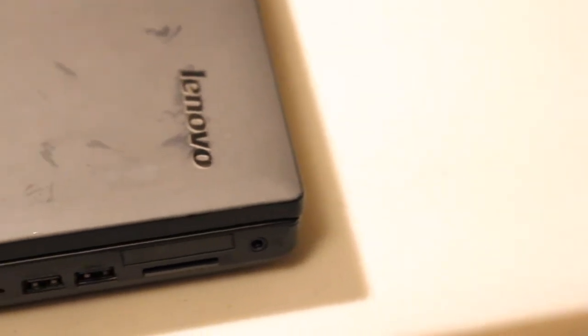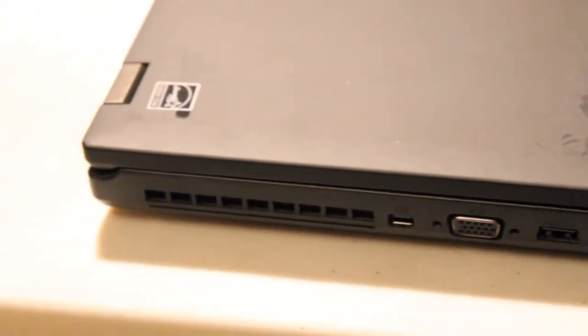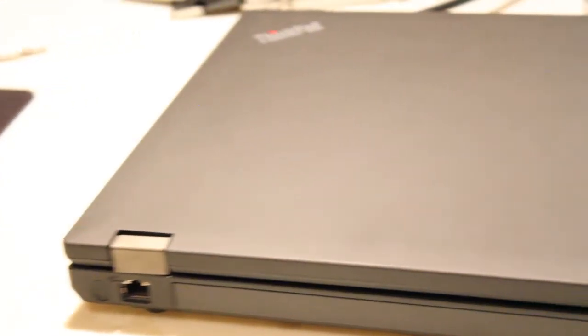It also features a mini DisplayPort with audio, VGA port, 2x USB 3.0, SD card reader, smart card reader, optical drive, 2x USB 2.0, an Intel dual-band wireless 7260AC with Bluetooth 4.0 adapter, and a native RJ45 Ethernet port.